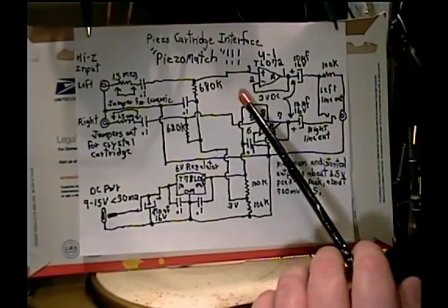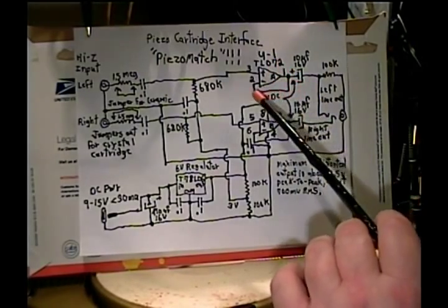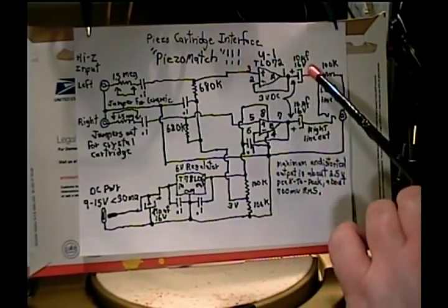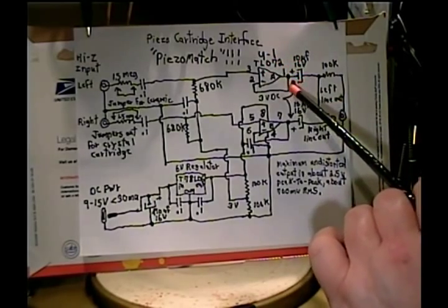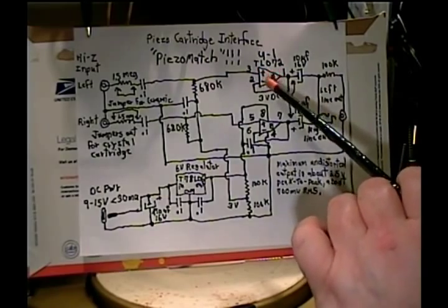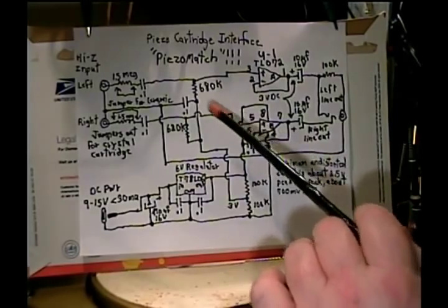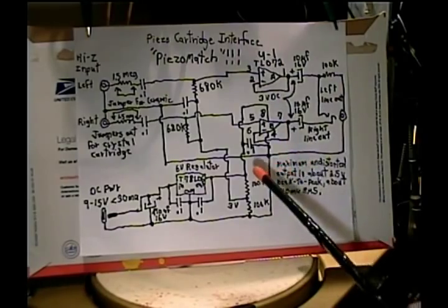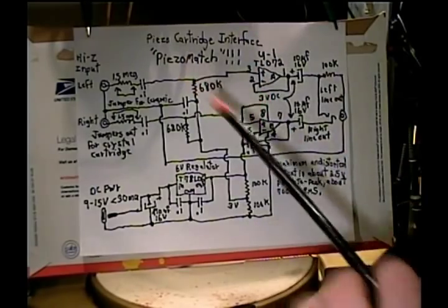The op-amp is TL072. The output is connected directly to the inverting input — that gives it unity voltage gain. Whatever the voltage in, same voltage out. Where the amplification is is in current gain, and it'll drive comfortably about a 2.2K load, whereas the input impedance of the IC itself is over a billion ohms. Whatever you want to put here for your load impedance, you use that same value resistor — you put a billion ohms across 680K, it's still 680K. That's how it works.